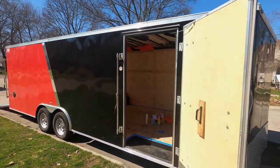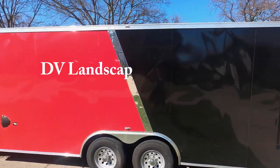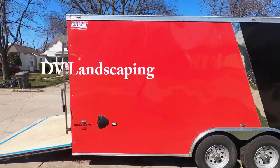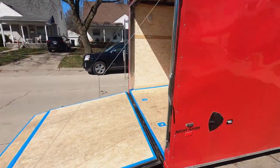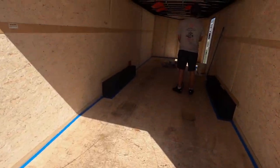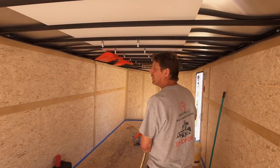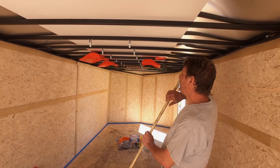We're doing a little trailer preview of our trailer we got from DNR Trailers for our landscaping company called DV Landscaping. Today we're gonna epoxy the floor, give it a little extra coat to keep her nice, clean, and safe. Here's the man Dan — DV Landscaping — what are you doing right now, Dan?